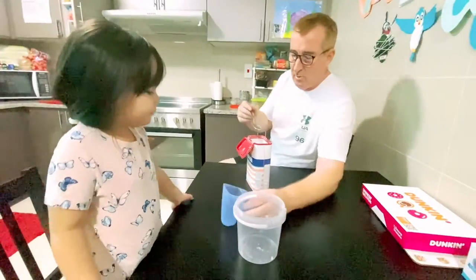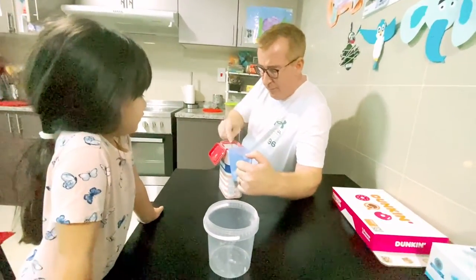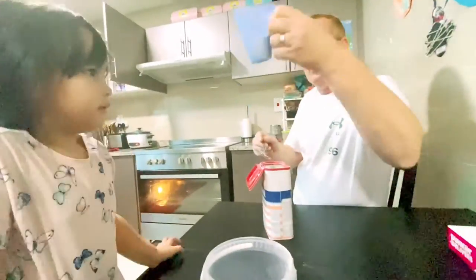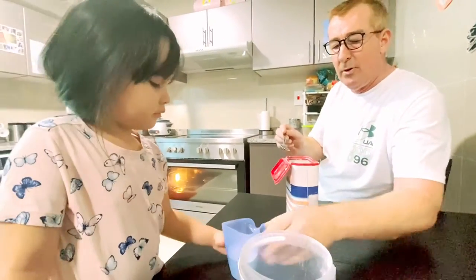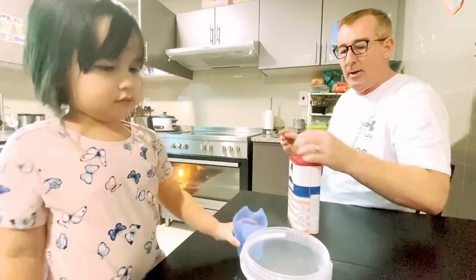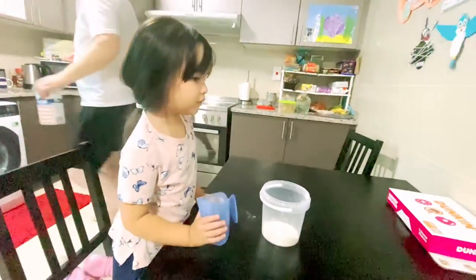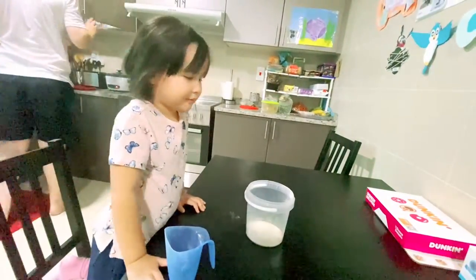So first thing we're going to do is we're going to put half a cup of flour. So we make that 100, a bit more. And put that one in there. Now we need one of these full of water, so hang on, you stay there, daddy get the water. Put the flour back.